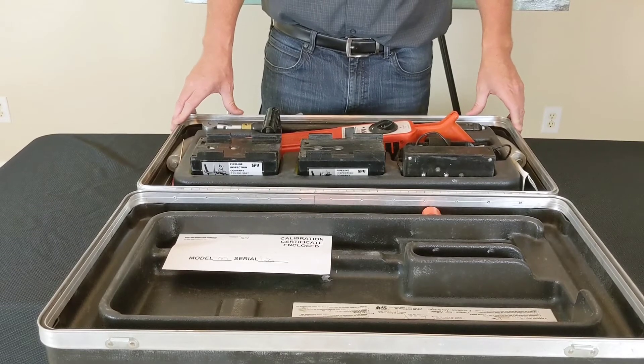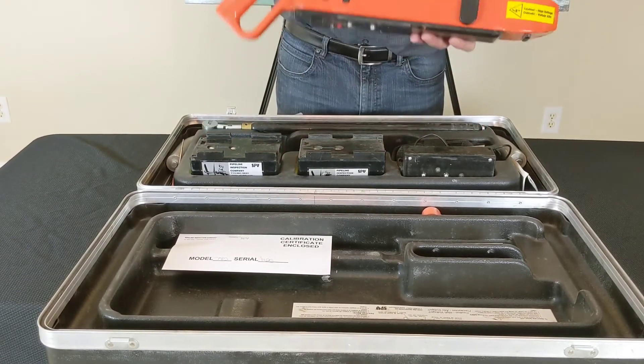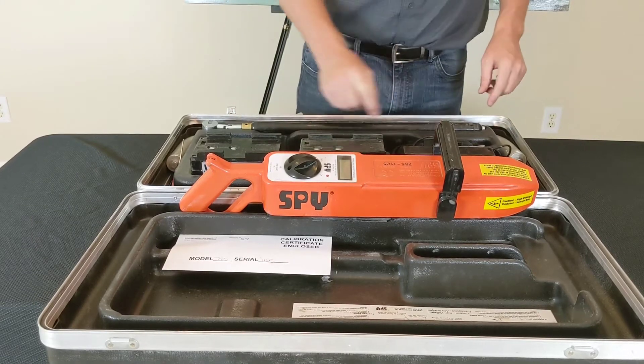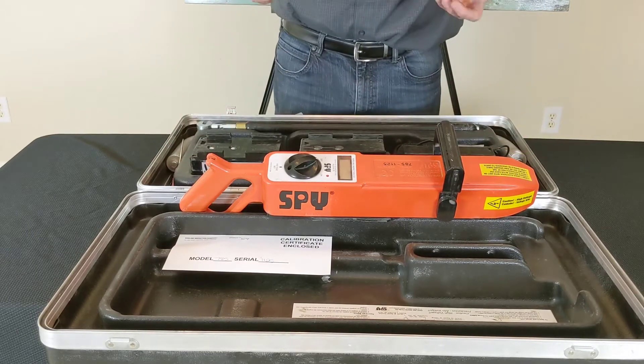Before we assemble the 785 holiday detector, let's go over what's in the box. You have the main body of the holiday detector, two batteries, a battery charger, the wand which holds your Jeep spring, and your spring which is specific to the pipe diameter you're doing.